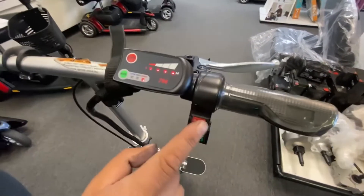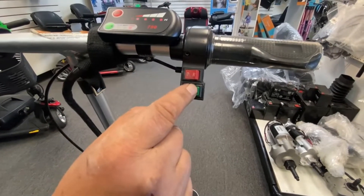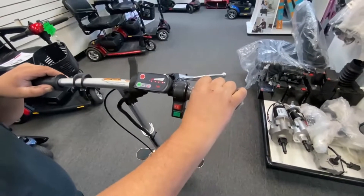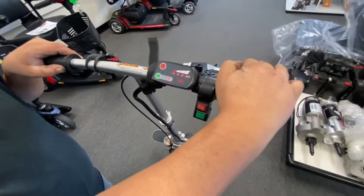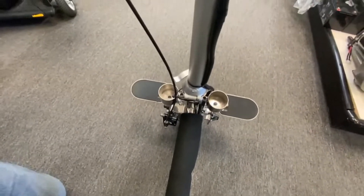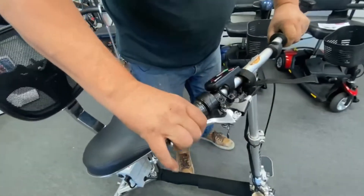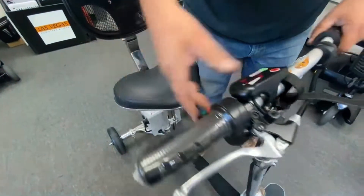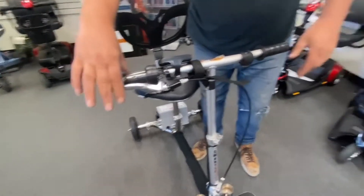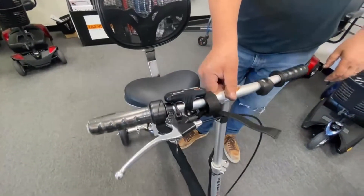On the right hand of the controls are your drive and reverse switches and your little horn. You also operate the speed via the twist grip handle. And this is your front-operated disc brake, which operates that disc brake down there. This little black lever operates the e-brake, so you can actually put the scooter into park mode. It puts the brake on and stops the throttle from operating because of a micro switch in there. To release the e-brake, press the black handle back and that releases it, and you can push the scooter.